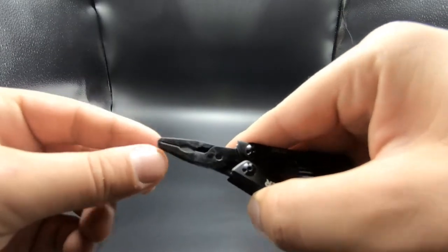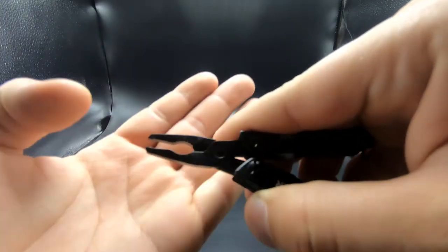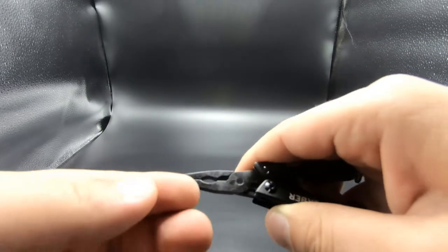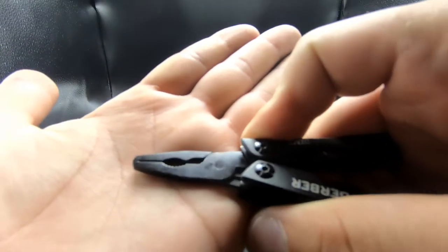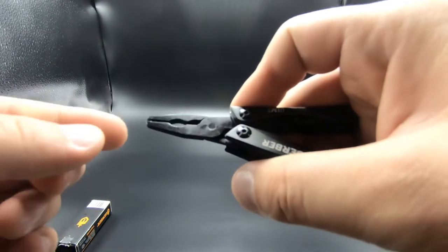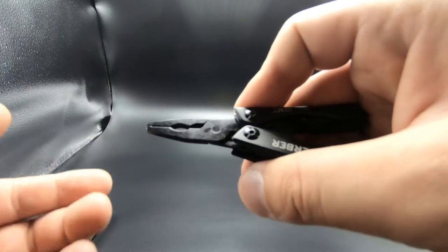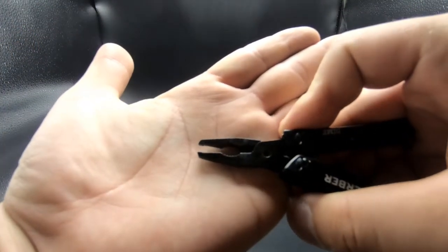One thing I noticed that I didn't really like is the gap here — there's a gap between this nose and this jaw, and the reason I don't like that is it's intentional, so it's not a defect. But if you have anything really tiny, you have to grab it with just the tip of the pliers and can't use the whole nose as a gripping point.